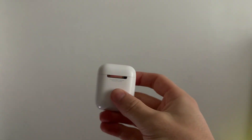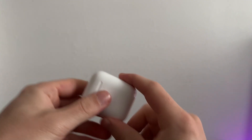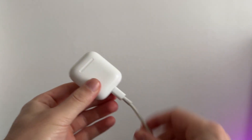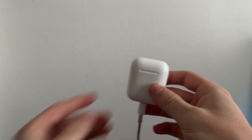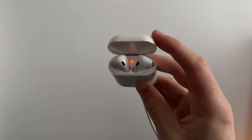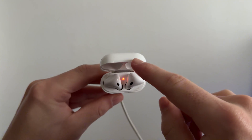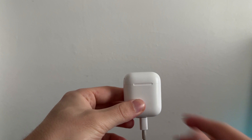The very first thing you need to do is just ensure that you have sufficient charge in your AirPods. I'd recommend grabbing a charger and plugging one end into the AirPods and the other end into a power outlet, something like your laptop or a wall socket. Once your AirPods are on charge, flick open the lid and you should see an orange LED light, which indicates they are charging. Leave your AirPods on charge for around 15 to 20 minutes.